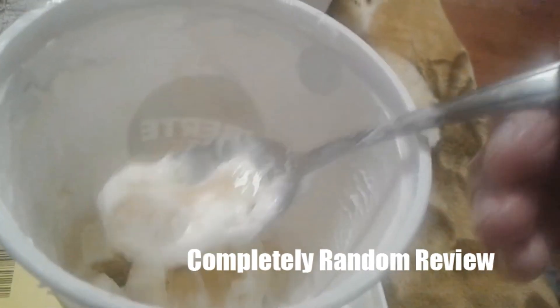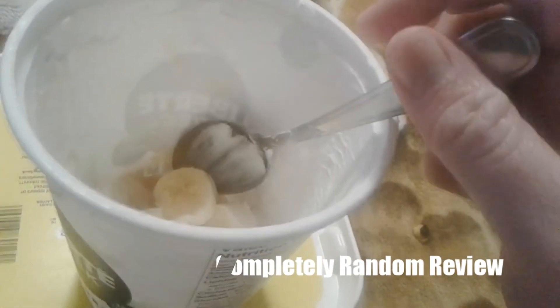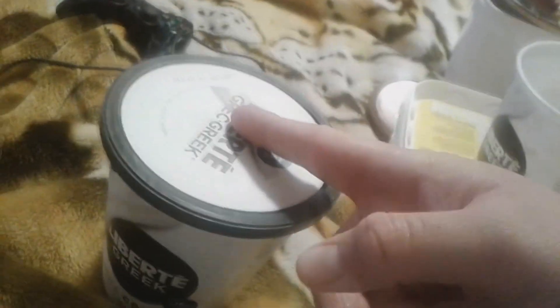A bit of yogurt, a bit of banana — damn, it's so tasty and it's healthy. This is a healthy yogurt recipe thingy. For every two tablespoons of this, one medium-sized banana — not too big.